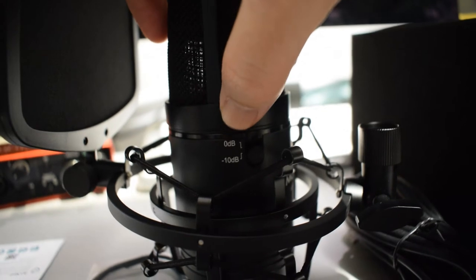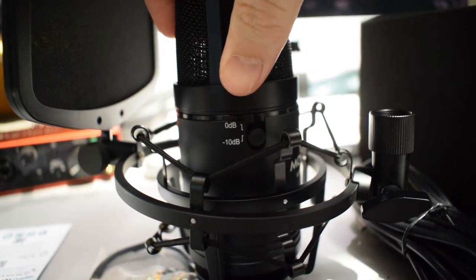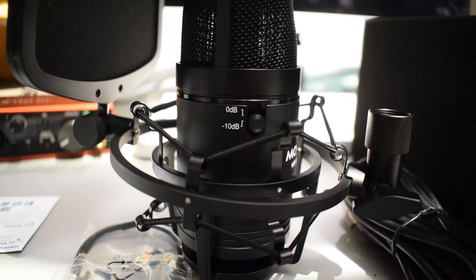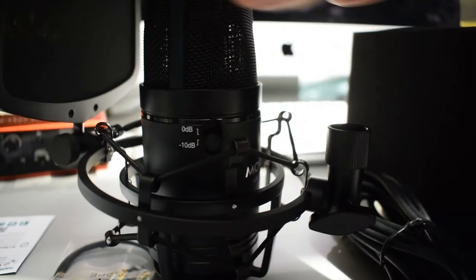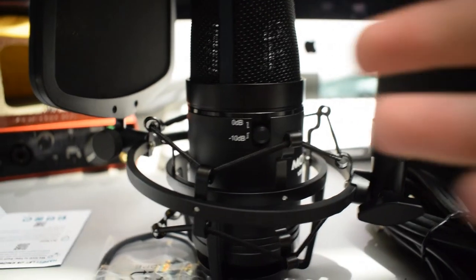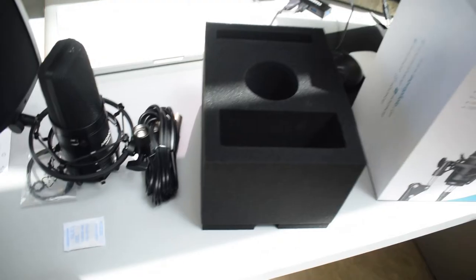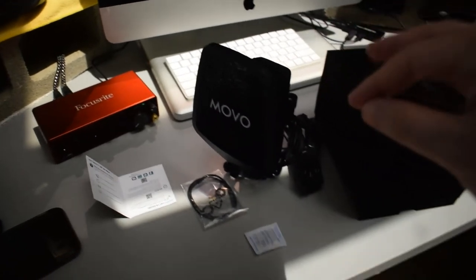On the other side there's a negative 10 decibel pad switch, which I hadn't seen before. According to the instructions, if you're capturing audio with a lot of transient peaks, turning this on provides more headroom and reduces the likelihood of distortion. I also love how the microphone was packaged — all foam inside to prevent damage during shipping.